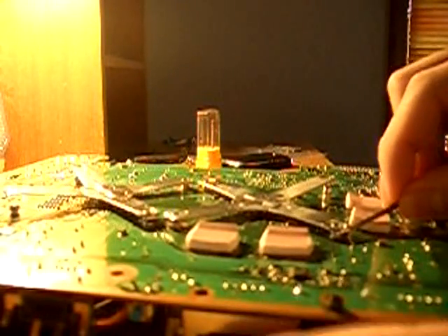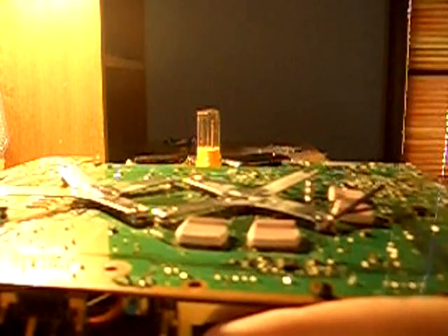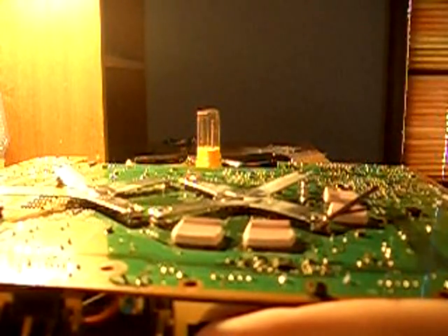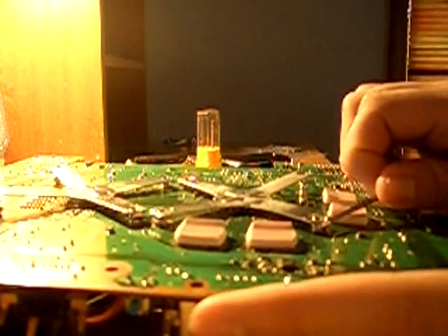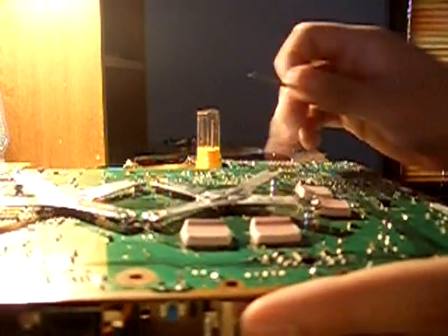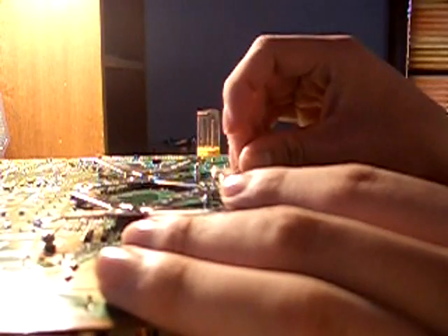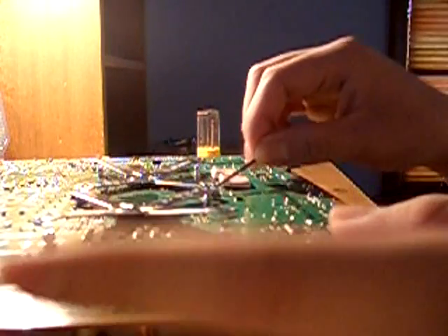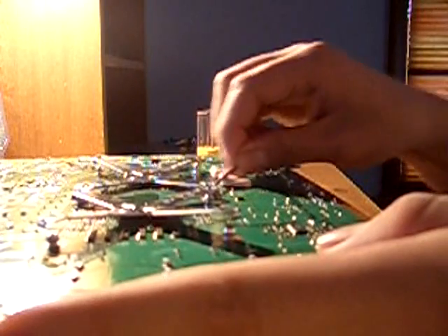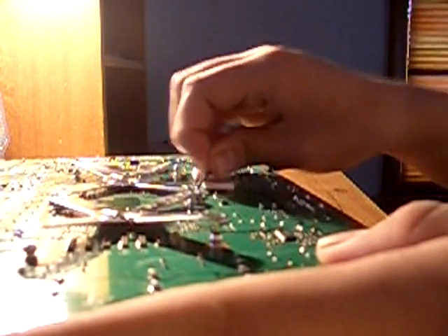Alright here comes the next one, same thing. Oh this one is going to be kind of hard because of the little plastic or sticker-like thing right there. Shouldn't be a problem though. See there you go. Now you can just basically pull them apart. I guess not.